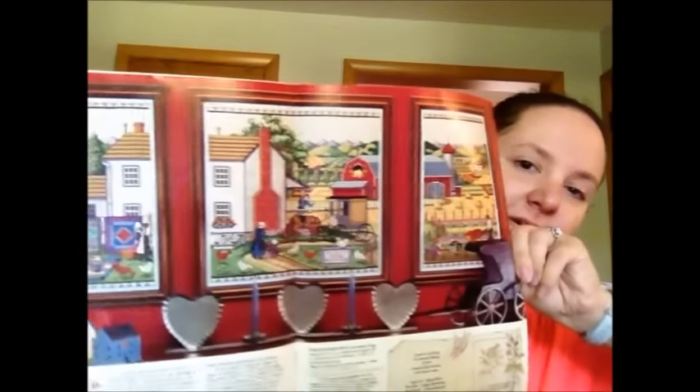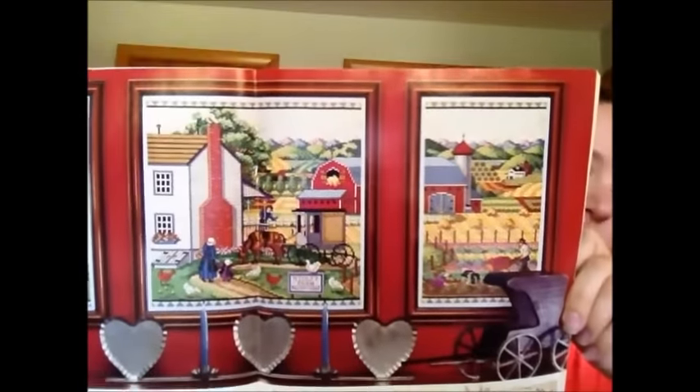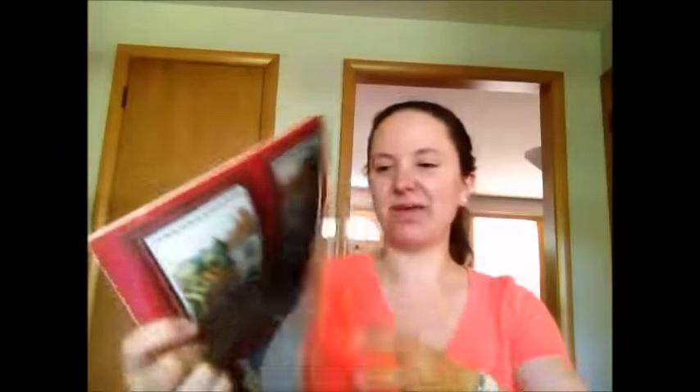Before I put all of those magazines away, let me show you in the July and August 1987 issue what the final Amish Life series will look like. So you can see here — this is the one I've done and these are the other two. Those are the projects I have kitted up from the magazines.